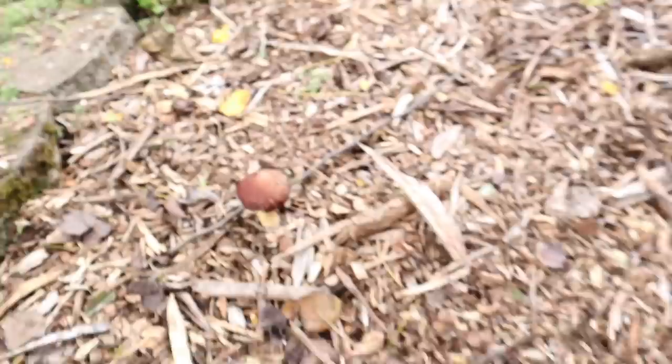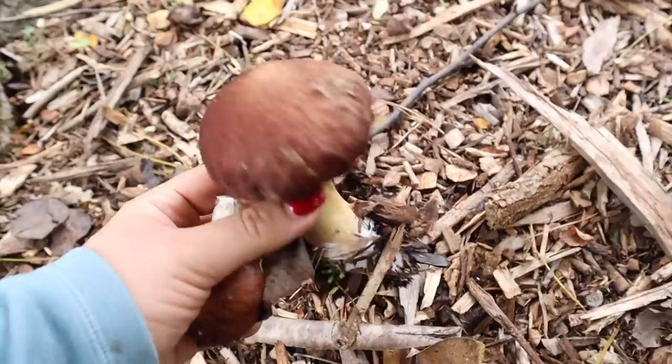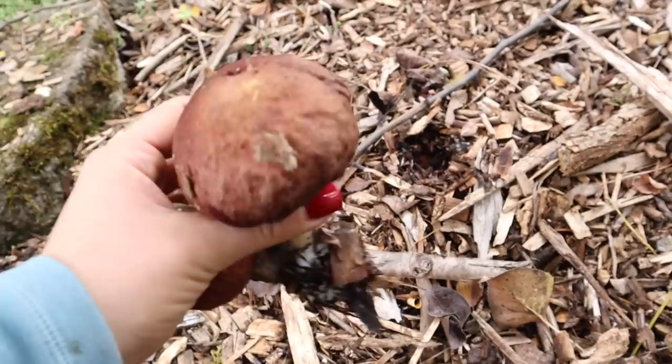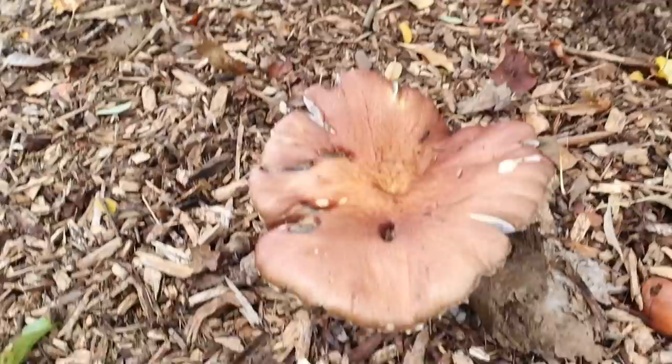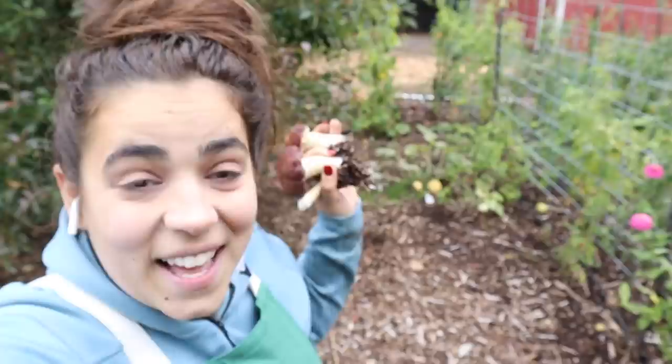I planted these mushrooms in the spring and I've already harvested quite a few of them — I did a dinner with these, I'll leave that link in the description box. This is also a wine cap mushroom that has gone really big. It's loving it under this tree. I'm going to let them grow and release more of their spores and kind of inoculate this whole area under here.